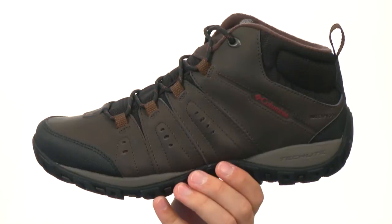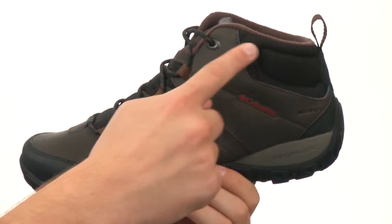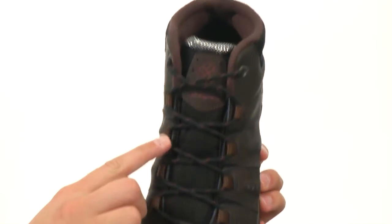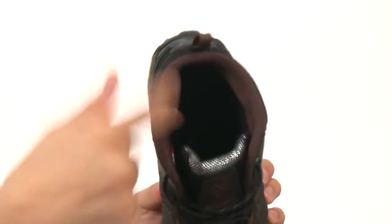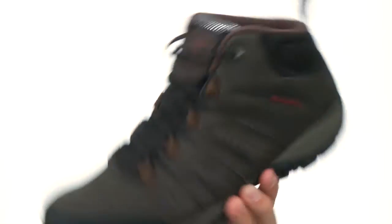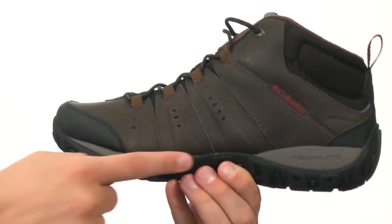These awesome shoes are made out of a combination leather and mesh material for the upper. You have a mid-cut style design here with a traditional lacing system running up the front and a handy pull tab at the back for an easier on and off. That inside lining is super soft and padded and that footbed down there gives you some all-day comfort — it'll make your feet feel real good.